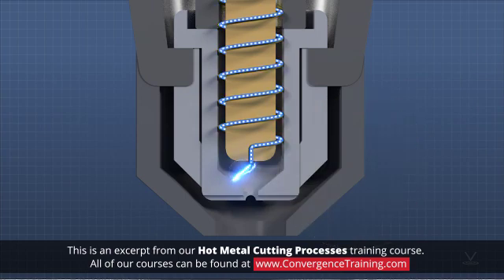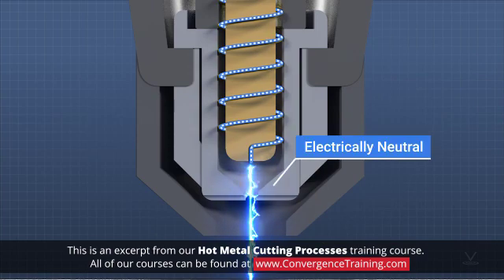The flow of gas forces the ionized gas and the arc through the nozzle orifice. At the same time, the control system makes the nozzle electrically neutral, so that if the torch is close to the workpiece, the arc moves from the nozzle and is electrically attracted to the workpiece.